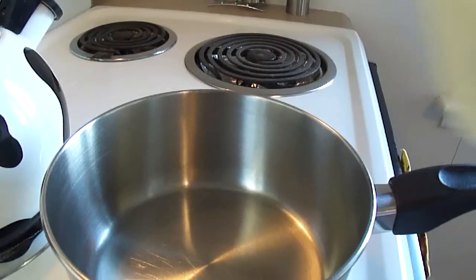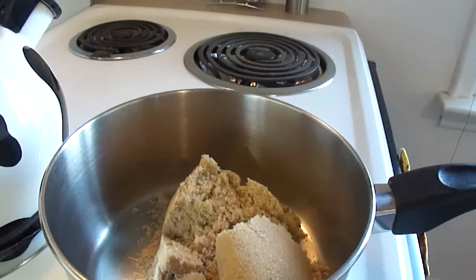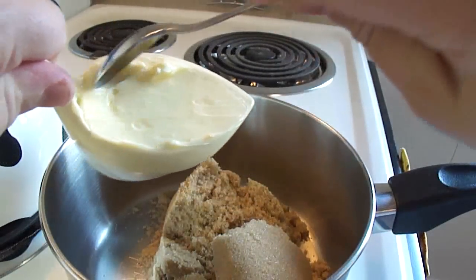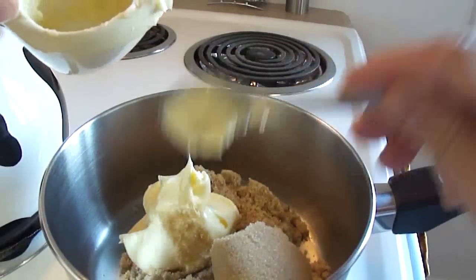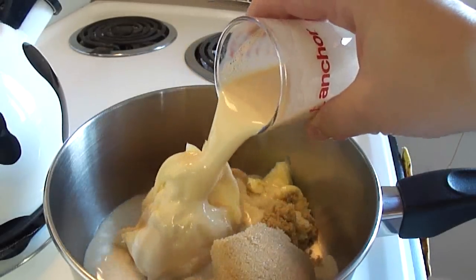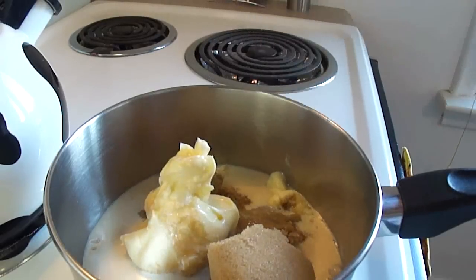In a large saucepan we're going to put one and a half cups of brown sugar, and one half of a large goose of butter — if you don't have geese measuring cups, this would be a half a cup — and five ounces of evaporated milk. Evaporated milk is not sweetened condensed milk; it is not sweet. It's just milk that they've taken some of the water out of, so it's more concentrated.